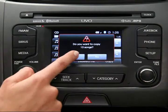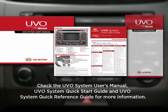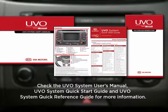Confirm your selections and wait for the copy process to complete. For more information on your jukebox, refer to the UVO System Owner Materials.